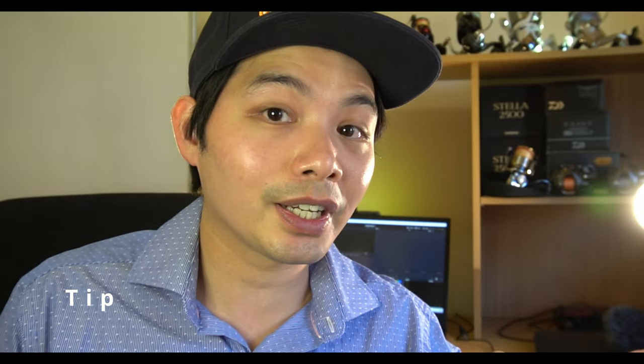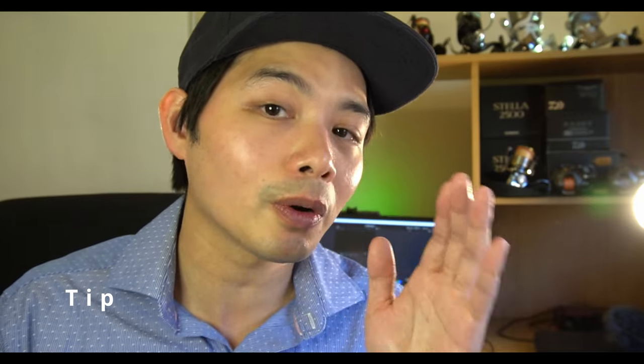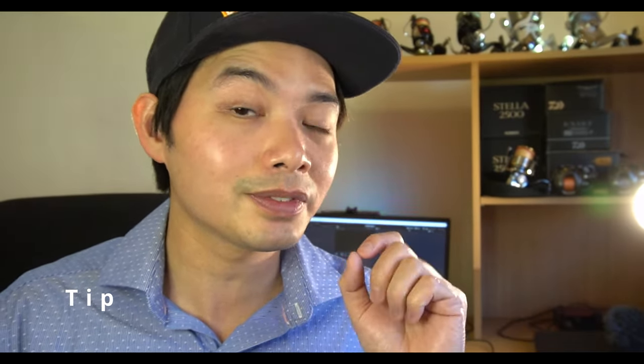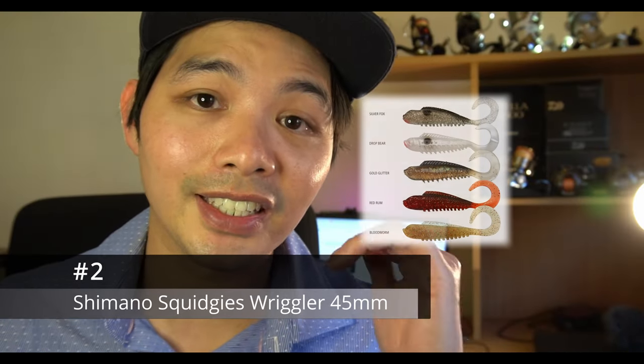One additional tip with this lure: if you want to get a little bit extra out of it, throw in the occasional pause for about half a second before you continue to wind. Sometimes that's just enough to get a trailing fish to bite.